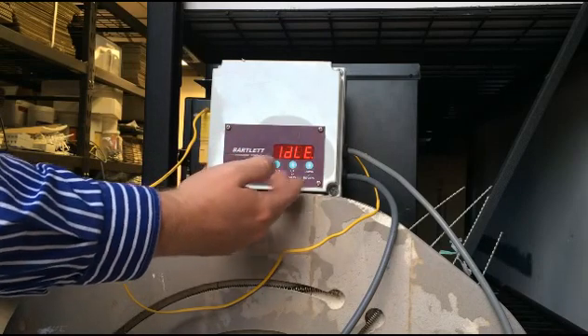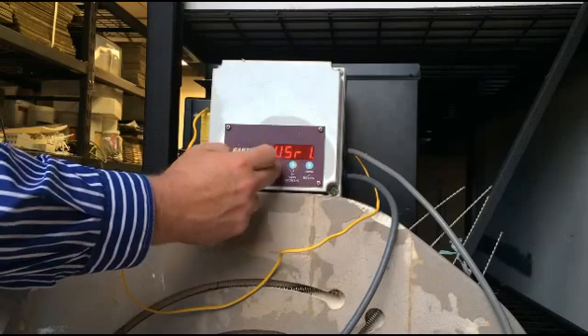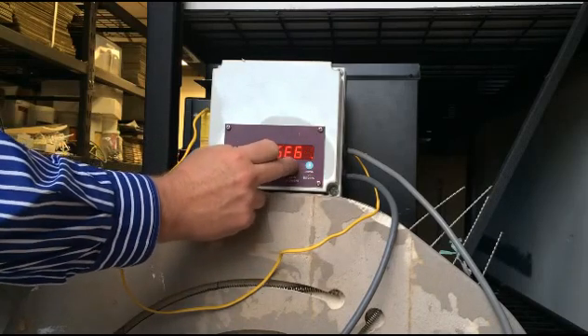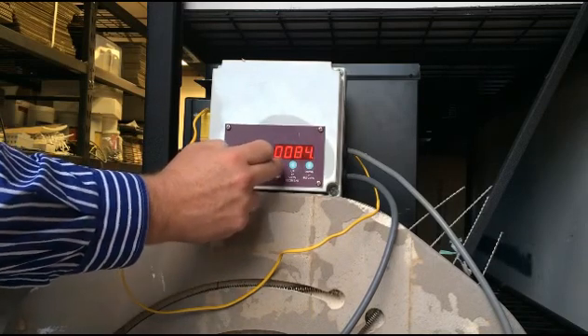When you've just plugged it in, it'll be flashing 'idle' and a number which is your current temperature. We want to press enter. We're going to program up User 1, and it's got six segments, so we move that up to number six and press enter.